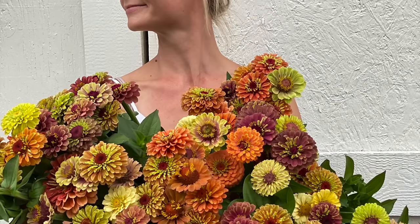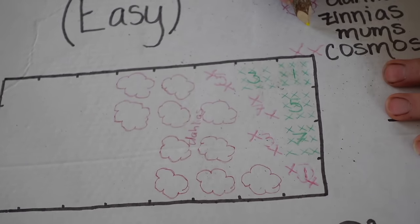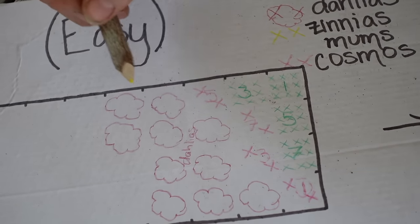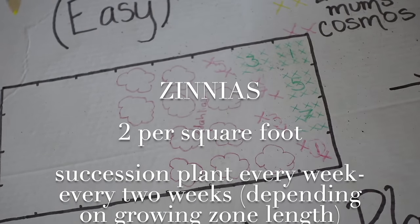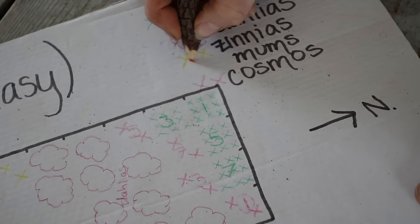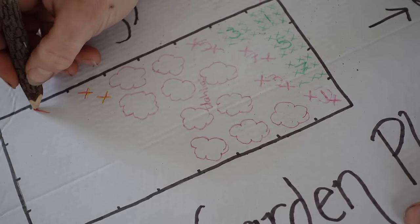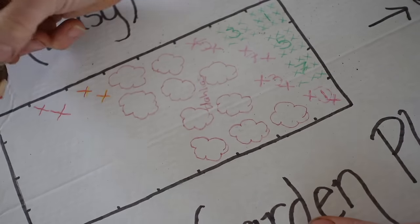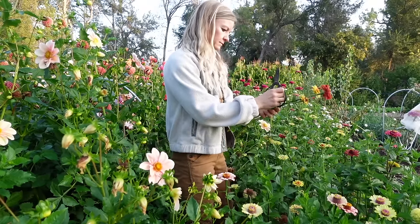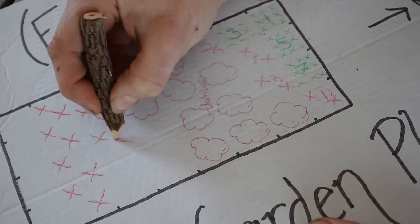Next let's talk about zinnias — another one we recommend you succession plant. We're going to do two zinnias per square foot, the same density as cosmos. Zinnias do tend to get bushy so it can be tempting to plant more, but trust me this will be plenty. Zinnias are a great cut-and-come-again flower, which means the more you cut them the more they produce. So we don't have to plant as many as you might think, but we do need to succession plant them.